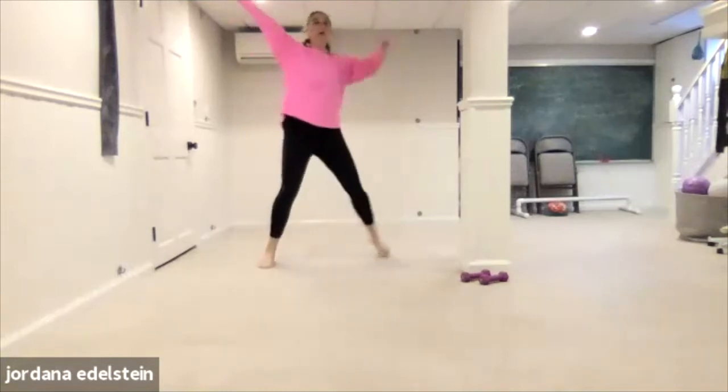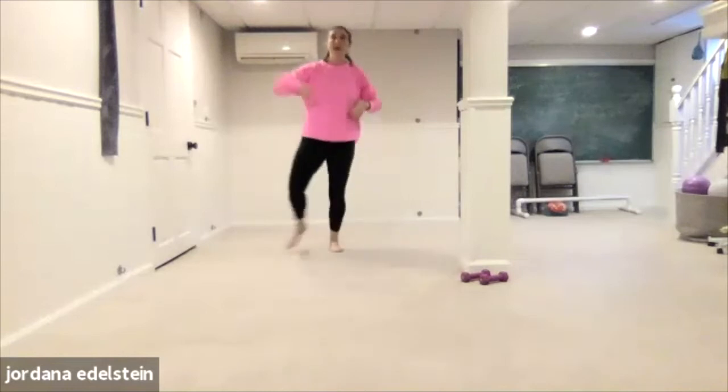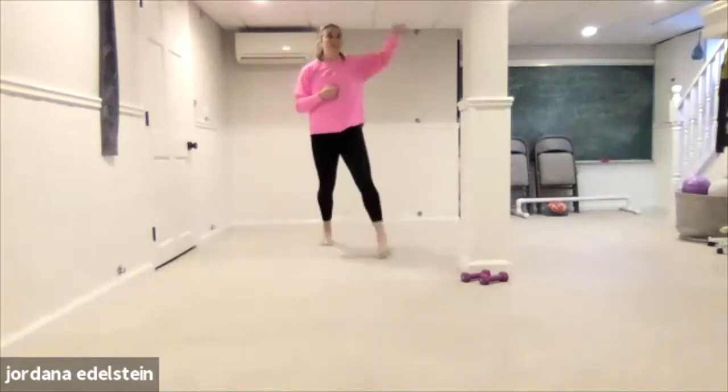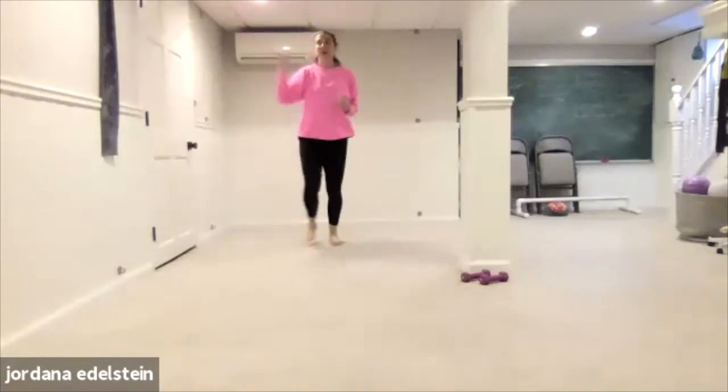So after this song, we'll do some strength stuff. And then the next song will be more of this, and then the next song will be strength. So we're alternating. Switch feet. But every time we do kind of a dance cardio song, it's these four movements.